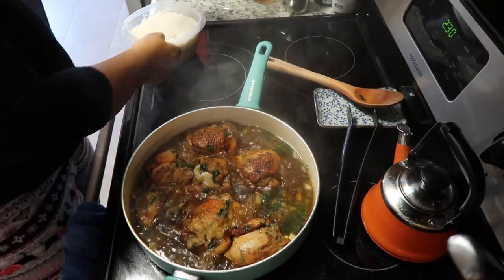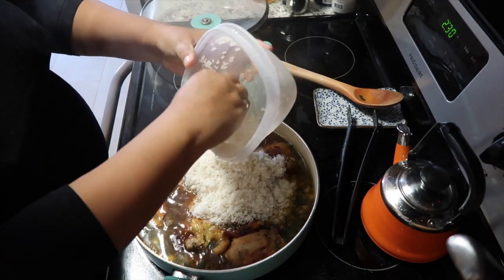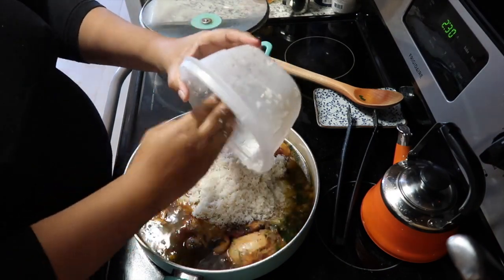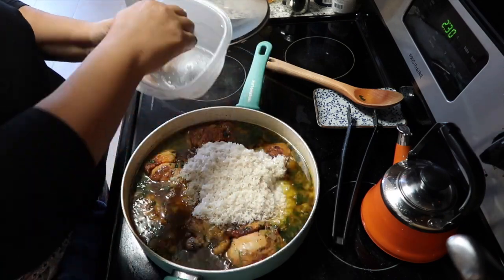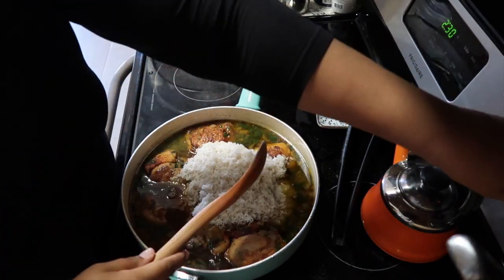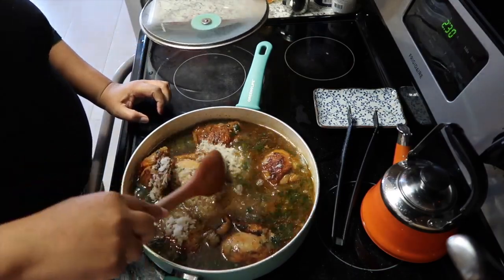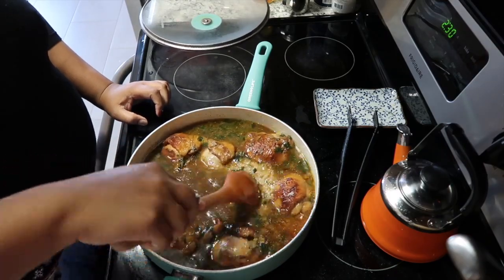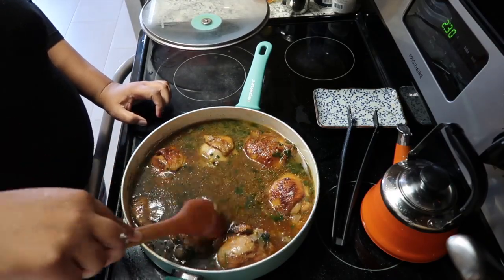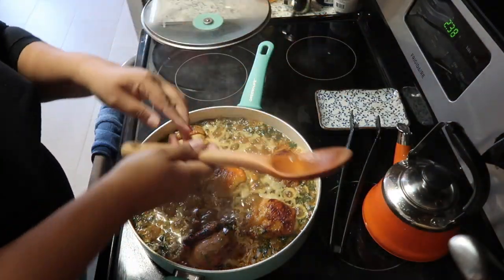I'm going to now add the rice, which I've washed. This is white long grain rice. In this recipe I'm putting in about five cups of rice and I used about seven cups of water — that's what I added at the beginning.